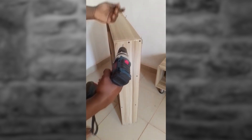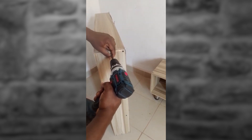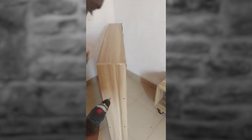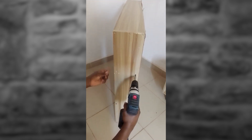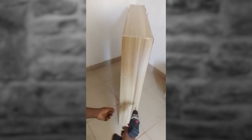You can see the screw coming out. I'm not going to bore you with the process, but I'm going to show you that this is something very easy to do.